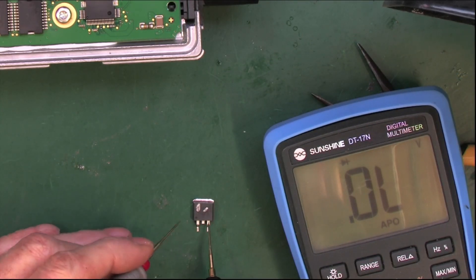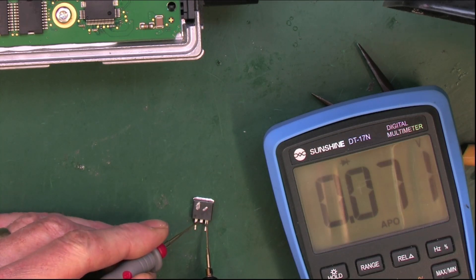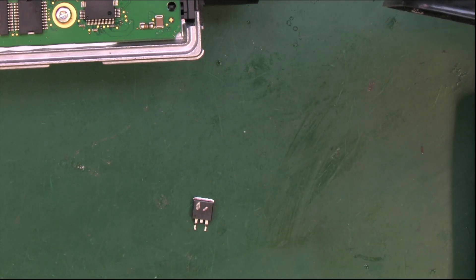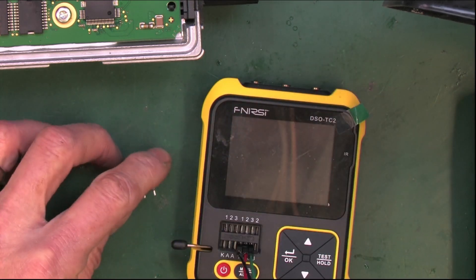Let's see what it gives us here. We're shorted — we should be open. So this is a bad MOSFET. Another thing — I like these. You can get one of these; they're worth it.